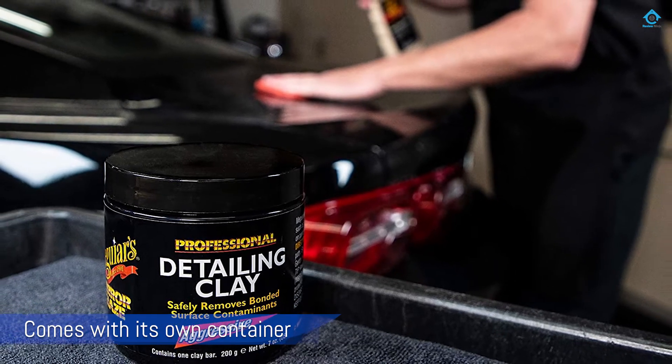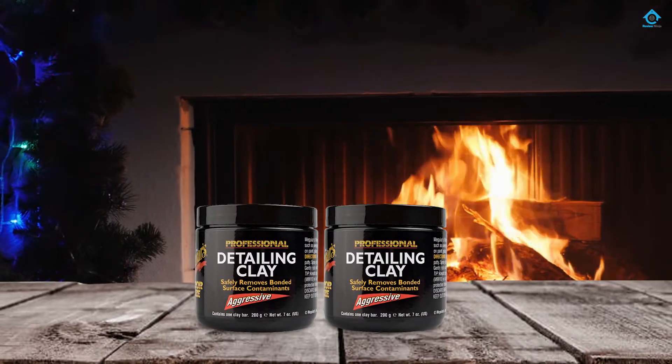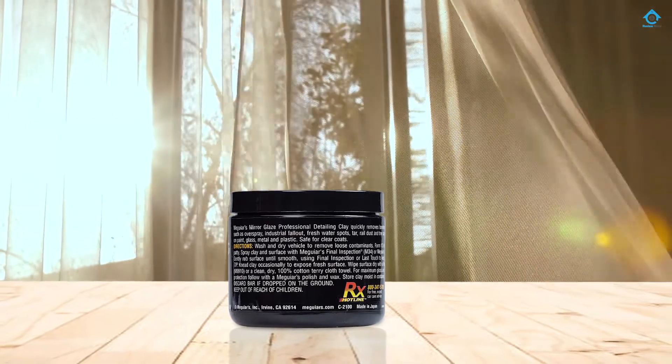Number four: Meguiar's C2100 Detailing Clay. This product is intended for users who really know what they're doing. It's very grabby, which means you'll need to use a lot of lubricant for it to work properly. This clay bar will also stick to your hands while using it — another reason why it's recommended for experienced users.